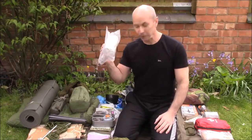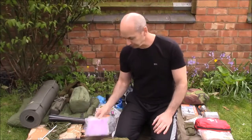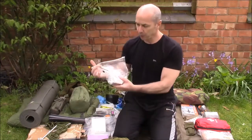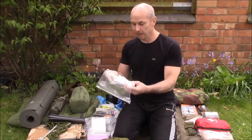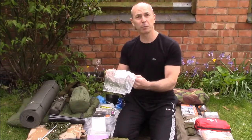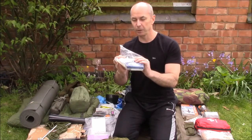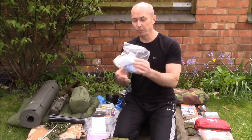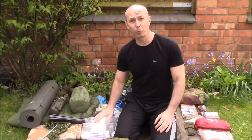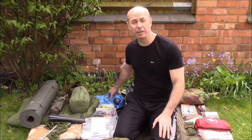For personal hygiene: toilet roll in a Ziploc bag together with the ubiquitous wet wipes. Other personal kit includes contact lens solution, a small mirror, and a small travel toothbrush with toothpaste tubes — again all in a Ziploc bag, nice and lightweight.